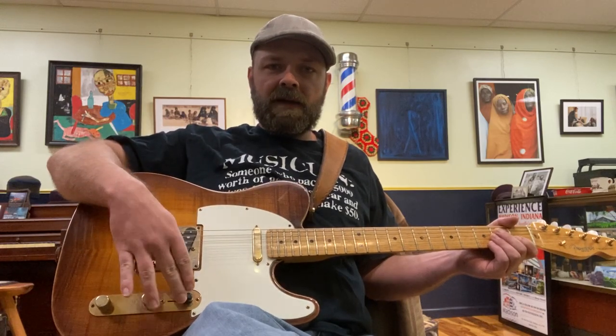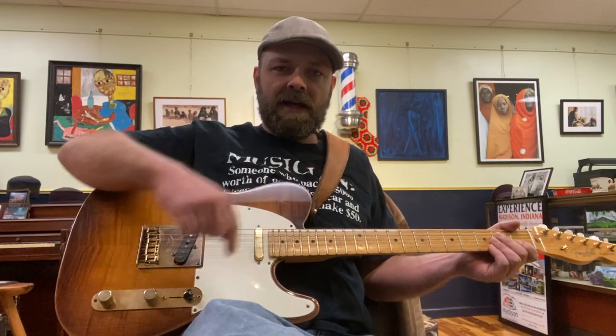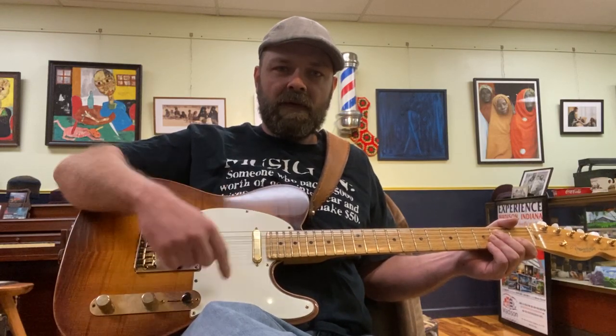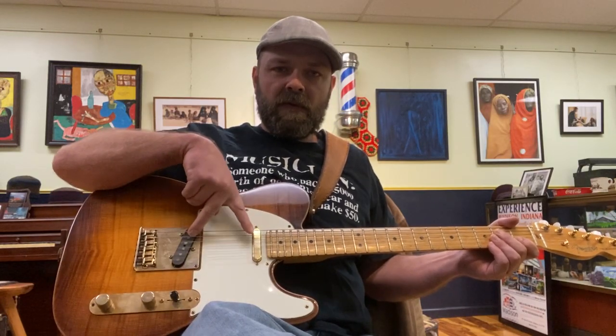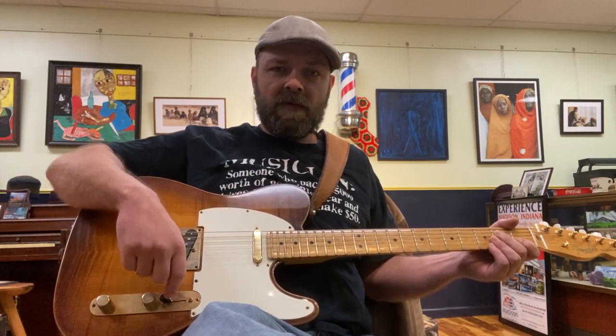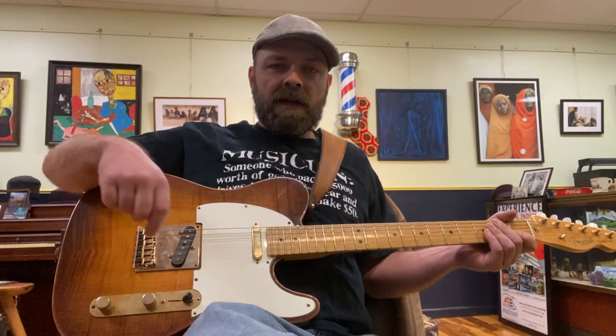This is the pickup selector. All the way towards the headstock is the neck position, so that is just this pickup. In the middle is both pickups. All the way down is the bridge pickup or treble pickup.